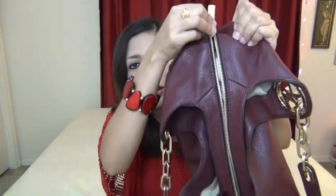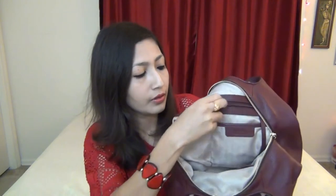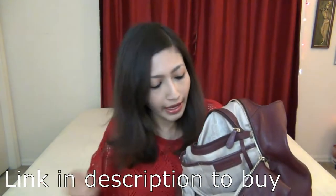Let me first talk about the middle compartment. There is a gold zipper with Michael Kors engraved on it. When I open it, it's huge inside — tons of room. On one side there is a zip pocket, and this is how it opens. I have my receipt from when I purchased the bag, along with the care card that comes with every Michael Kors bag, and the tag which says Michael Michael Kors Fulton Merlot Large Shoulder Tote Leather.